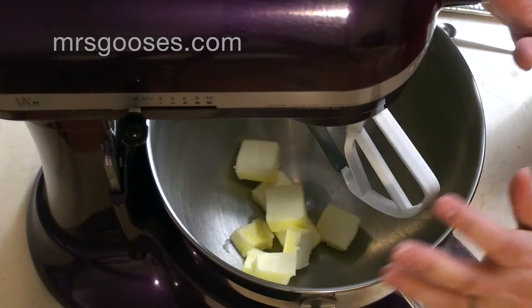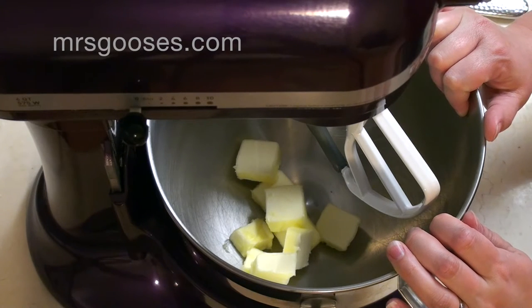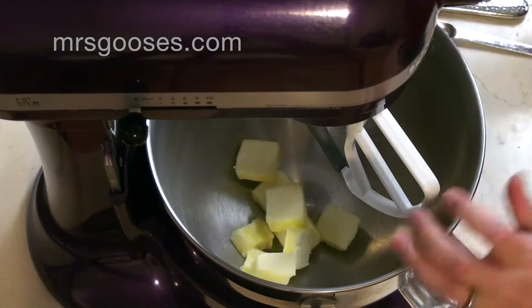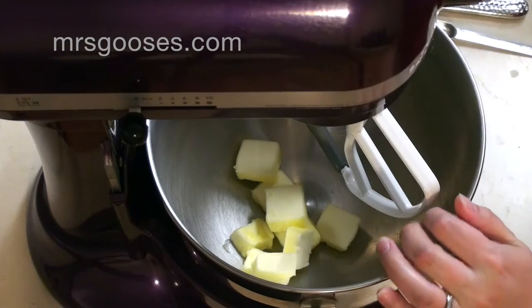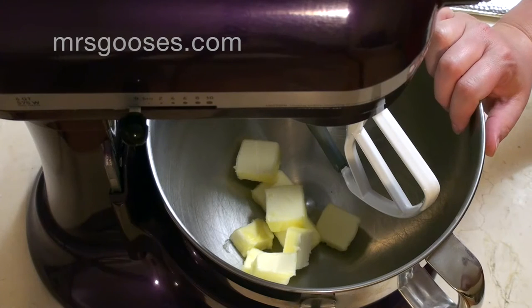Anyway, so all you need for these cookies: you need some bacon, some flour, cayenne pepper — or I'm just using a pure chili powder. You need some sharp cheddar cheese, butter, eggs, and heavy cream.